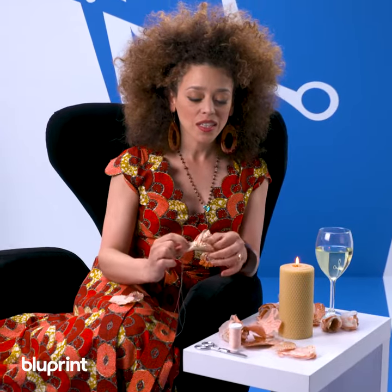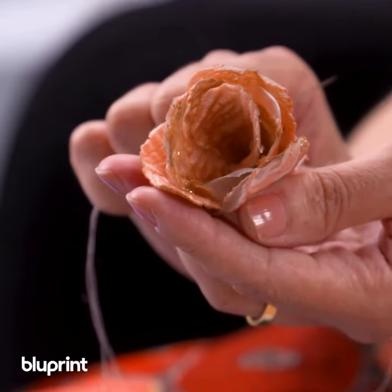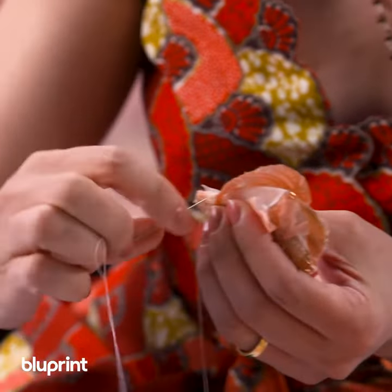You can see how that is starting to take shape. It doesn't have to be perfect — nature isn't perfect. Nature is awesome in its imperfection, and that's what we're going for here.